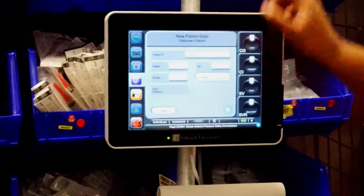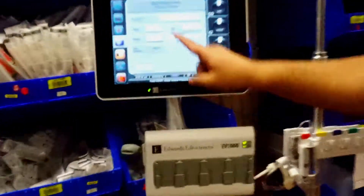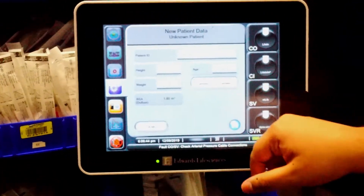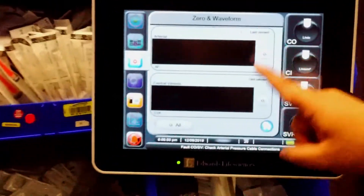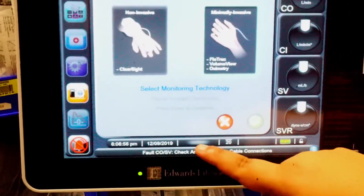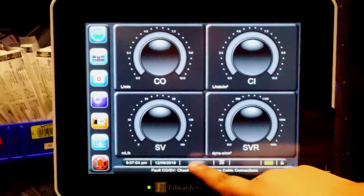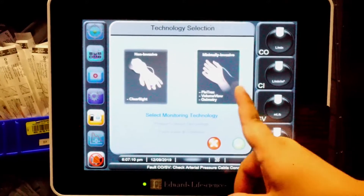Go ahead and put in your patient's information. Note that you can switch from inches to centimeters and from pounds to kilograms if needed. Press the home button, and right now it says arterial and central venous. We're going to change from flow track to clear sight — clear sight is non-invasive. Press the gray section to switch from flow track to clear sight.